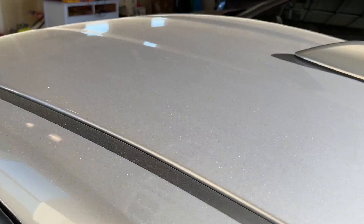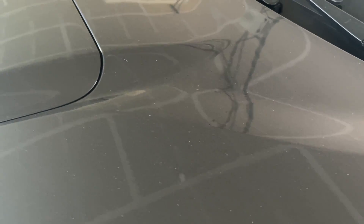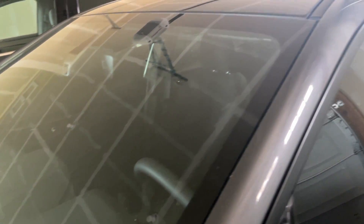In my last video, I shared how much I loved Bead Maker — that I was in love with it, that it was amazing. I used it on my WRX, I used it on my GR86, and this has turned into dust maker.